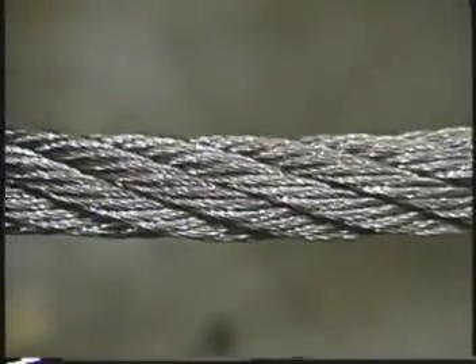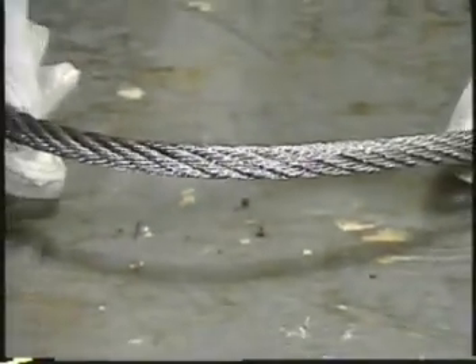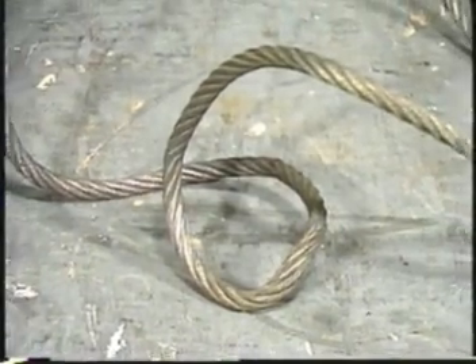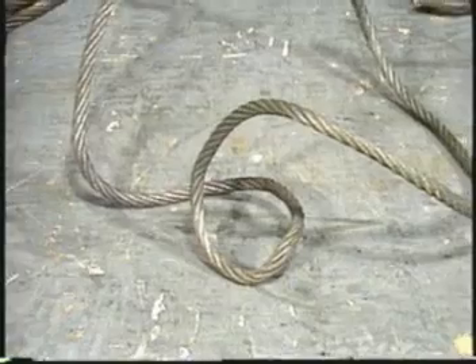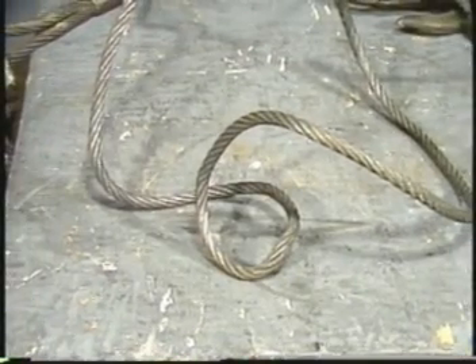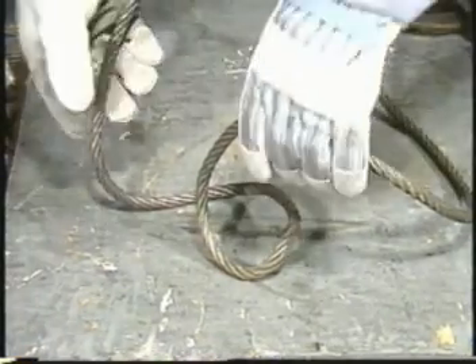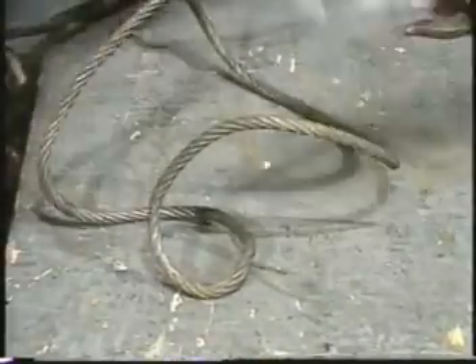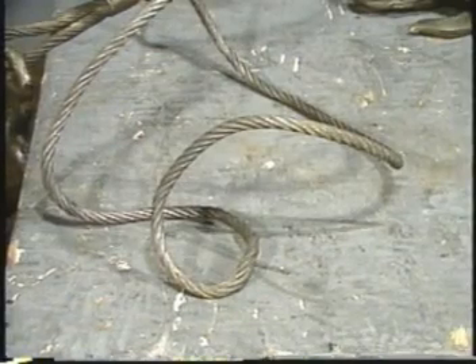The wires inside a rope have to be able to move easily whenever the rope is flexed or when tension is applied, so it is important to keep the rope from getting kinked. A kink or dog leg weakens wires and interferes with internal adjustments the rope has to make. The wires can no longer slide against each other to compensate for changes in tension and angle. Once a kink gets into a rope, there is no way to get it out, and the rope will have to be discarded.